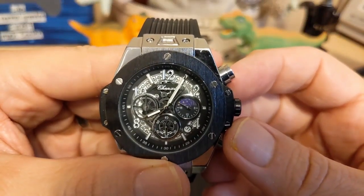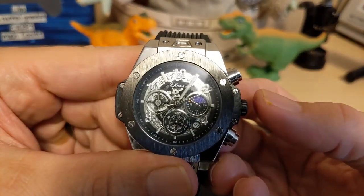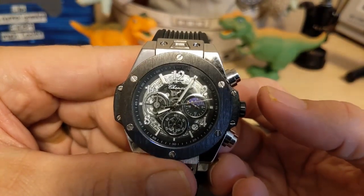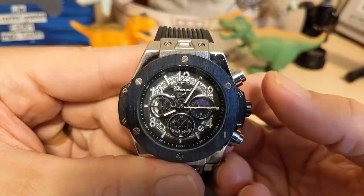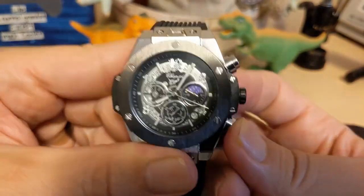To use the chronograph, just push the top pusher — that starts the second hand ticking. There are no sub-seconds, so once a second is all you get. Stop it, reset it.